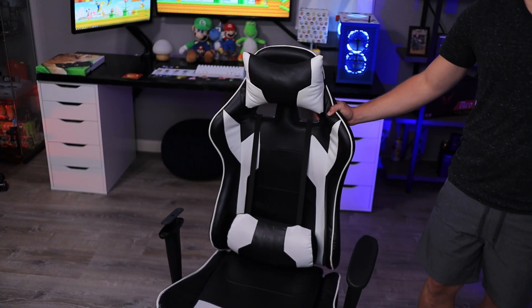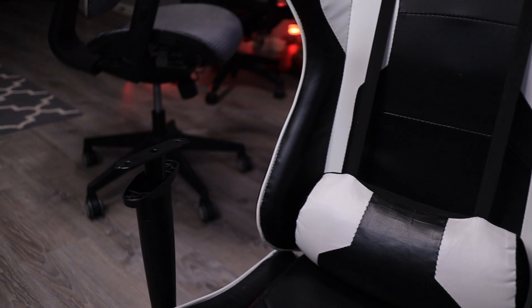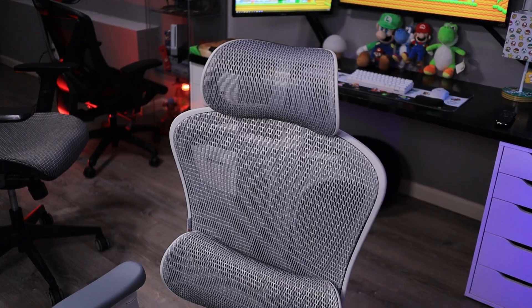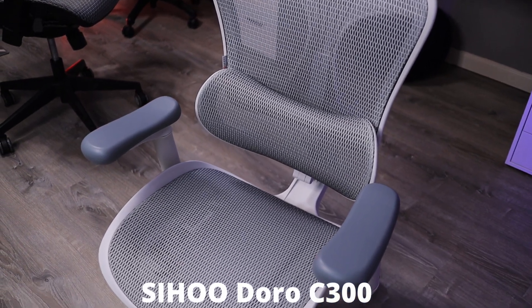But first, a quick word from today's video sponsor. Are you like me and you bought a cheap generic gamer chair from Amazon and now you're regretting it because it feels like crap, looks like crap, and fell apart on you? Well, I've got the solution for you — introducing the Sihoo Doro C300 ergonomic office chair.